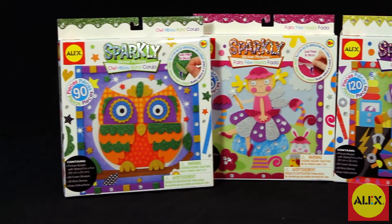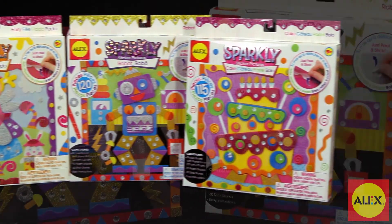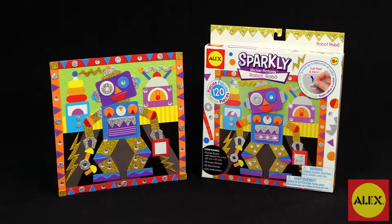If your child loves the 3D Sparkly Sticker Picture Robot Kit, Alex Toys has more designs to choose from. Alex Toys 3D Sparkly Sticker Picture Robot Kit is recommended for ages 5 and older.